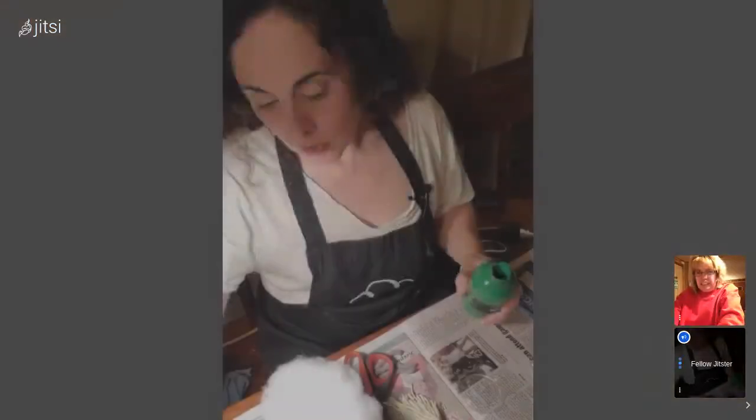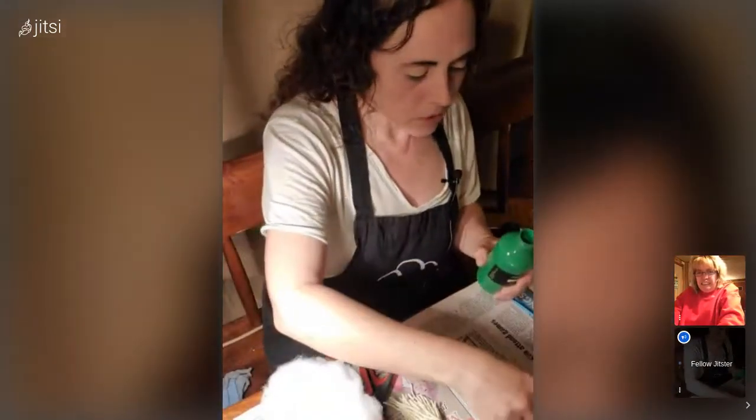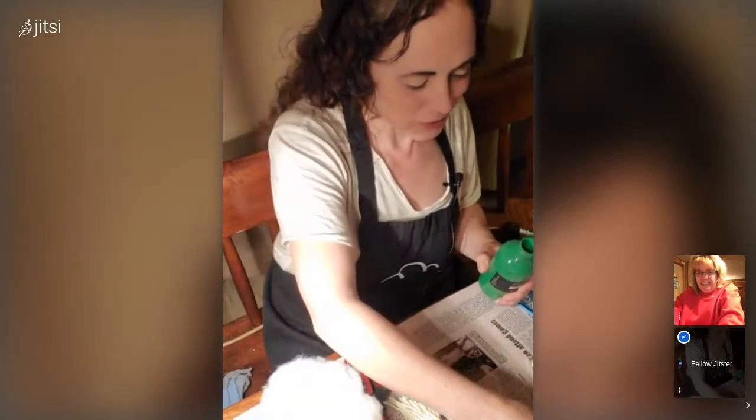Epoxy is something you definitely don't want to do on the inside of the house. I'm not allowed to do it inside, so I always have to wait for nice weather. With epoxy it's beautiful stuff to look at but it just seems a little too messy.